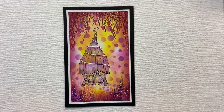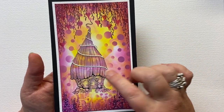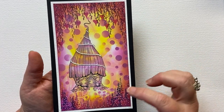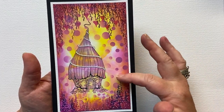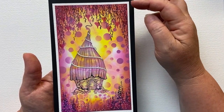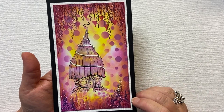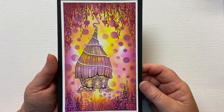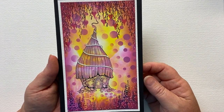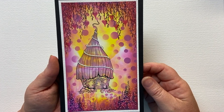Hi everyone, it's Karen here. Welcome to another Monday video with me for Lavinia Stamps. Today I'm going to share with you how I created this super bright card using one of the brand new release stamps called Bumble Lodge. Isn't it gorgeous? I'm also using a stencil called White Orbs and Pebble, and foliage stamps called Spanish Moss and some of the small little foliage from the new release too. I love doing super bright cards. Follow me on my YouTube channel, I'm Karen Telfer, and on Instagram and Facebook I'm Karen Telfer Craft.